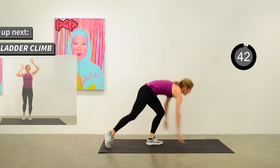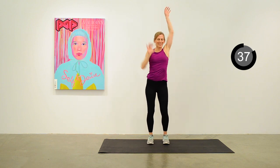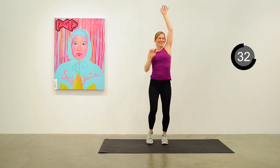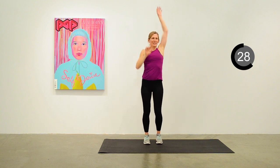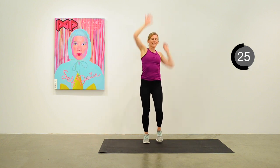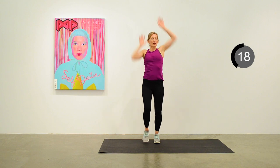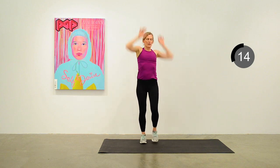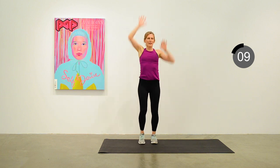Standing up, we're going to be reaching up like we're climbing a ladder, alternating arms — the fastest ladder climb you've ever done, pulling yourself up each rung. 20 seconds to go. We'll be back down on the mat for hip raises next. Keep up a nice little march in your feet for the ladder climb.